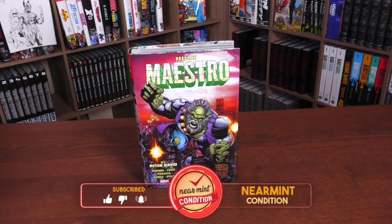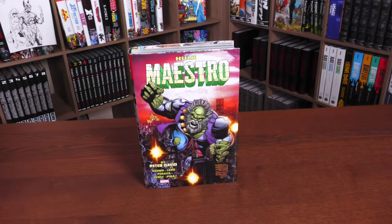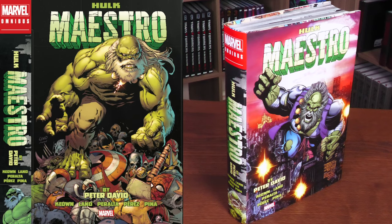What we're looking at here is the direct market cover, supplied by the legendary George Pérez. On the left-hand side is your standard edition cover, the one that's going to be available everywhere — that one's supplied by Greg Land. If I had to choose between both of them, I had to go with the one that reminded me of my childhood, the one I was first lured to because of that wonderful artwork by George Pérez. And it's the story that introduced us to Maestro.